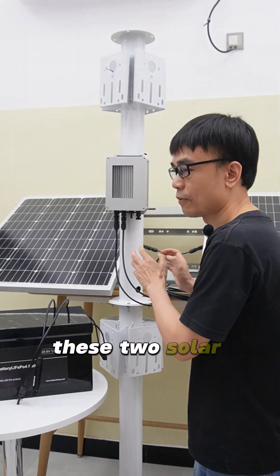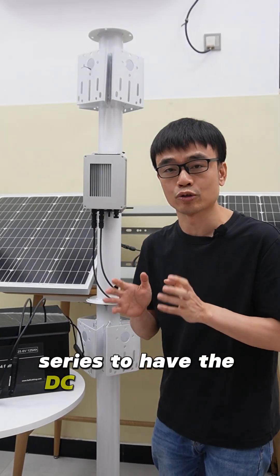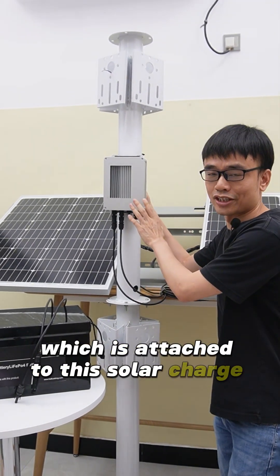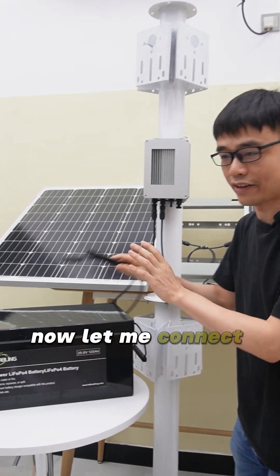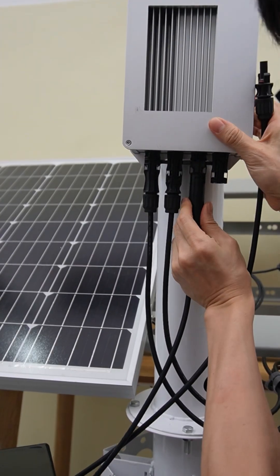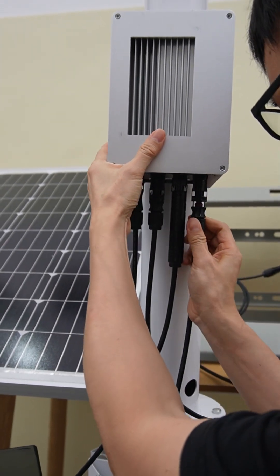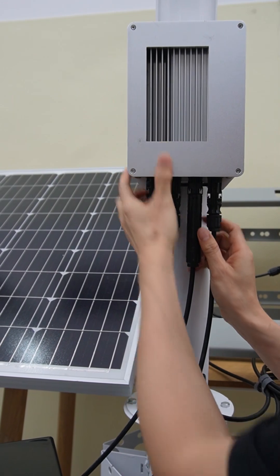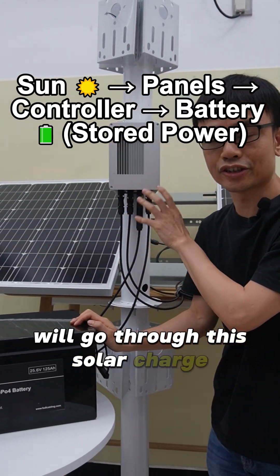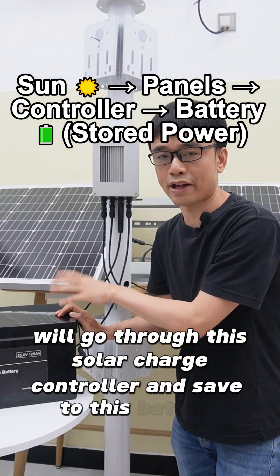These two solar panels are connected in series to have a DC 24V output, which is attached to the solar charge controller. Now let me connect this battery to the solar charge controller. The energy from the solar panel will go through this solar charge controller and be saved to this battery.